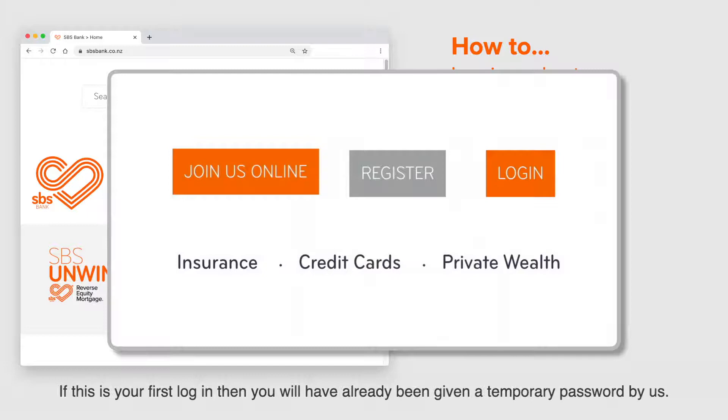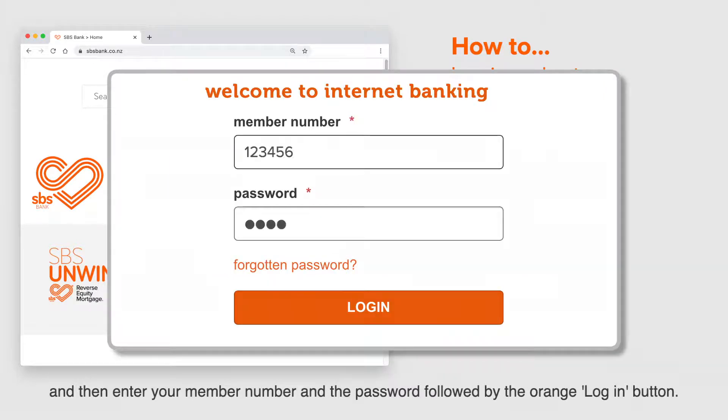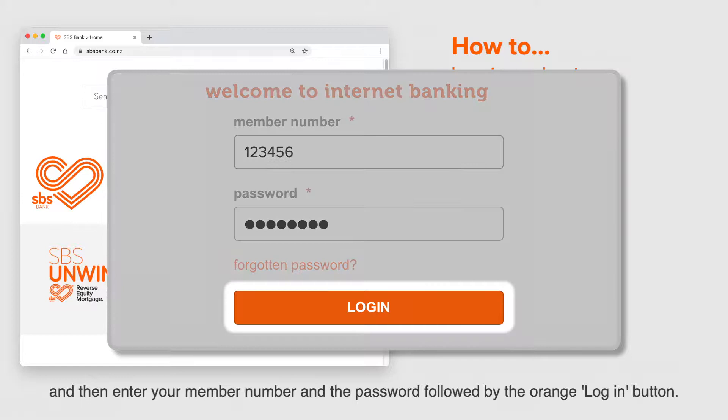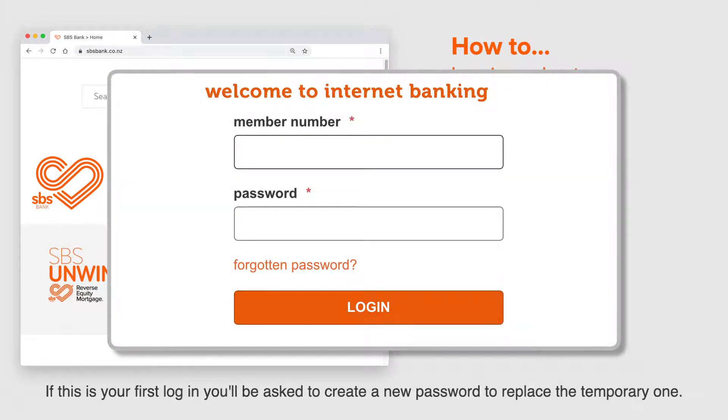If this is your first login, you will have already been given a temporary password by us. In either case, just select the personal option from the drop-down menu and then enter your member number and password, followed by the orange login button. If this is your first login, you'll be asked to create a new password to replace the temporary one.